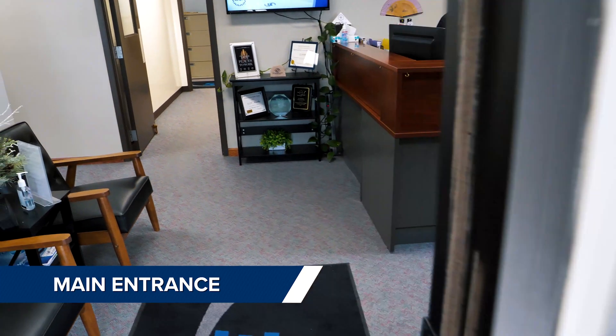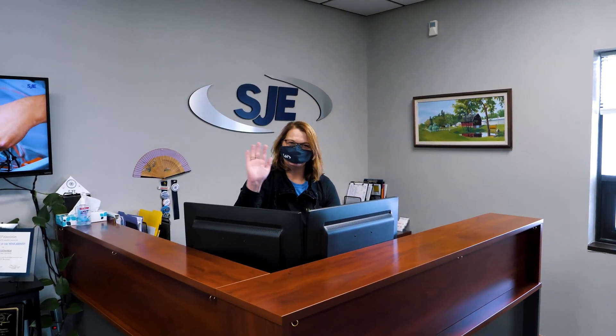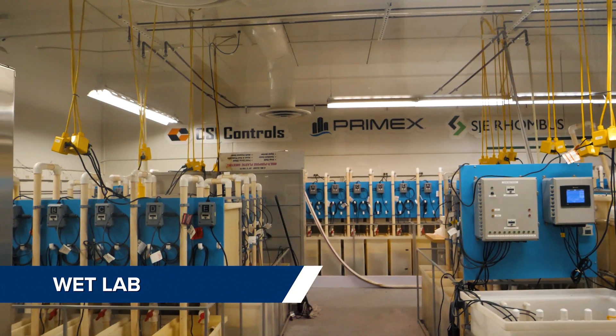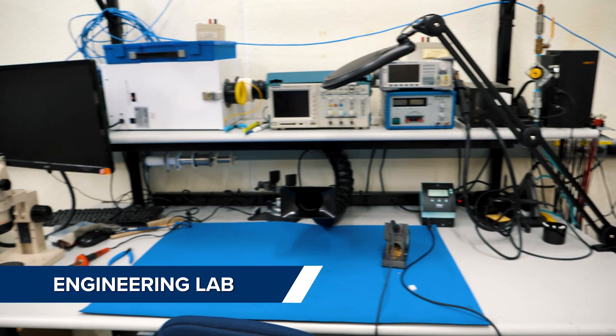Welcome to SJE Detroit Lakes. Let's take a look around. We're starting with the engineering labs where engineers can do accelerated product lifecycle testing and development of new product ideas.